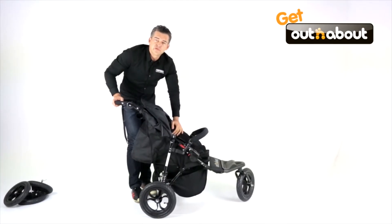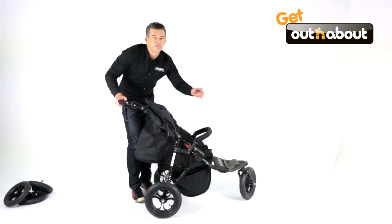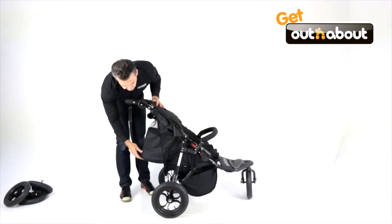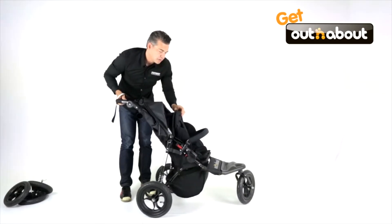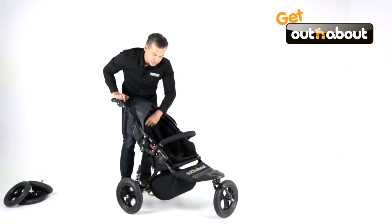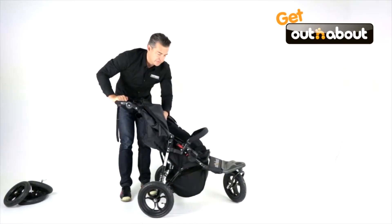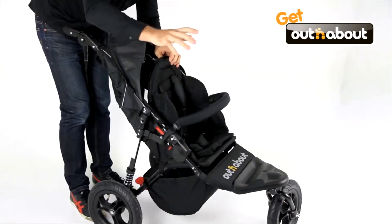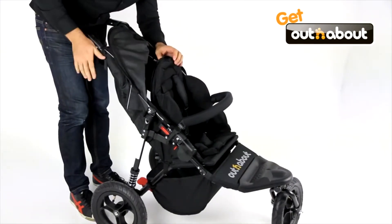If you purchase the optional bassinet accessory, it goes straight into the stroller without the hassle of taking off all the fabric to fit it in the seat — something you'll appreciate down the track. Also unique is that you can secure the seat really upright using the toggle all the way up. Most other brands fully upright sit at quite an angle — once your child is six or nine months old they can't see out. By lifting it a little further forward, they've got much better visibility, they can hold the front bar, and they'll be a lot happier. That's a very unique and important feature.